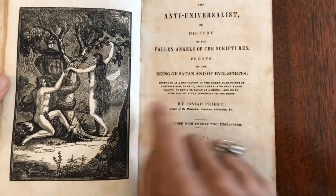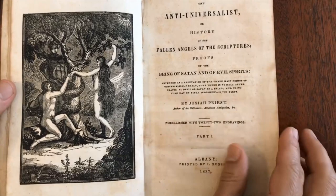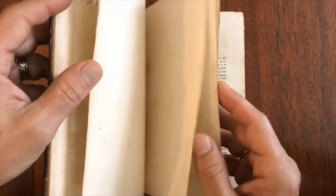It's quite a title here. In this book, he's going to prove that there is a Satan and there are evil spirits, and so he's going to refute the Universalist beliefs that there is no hell after death.